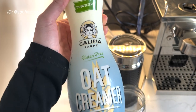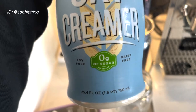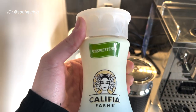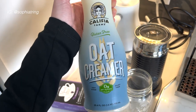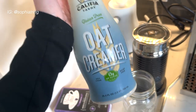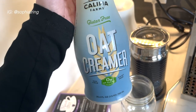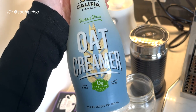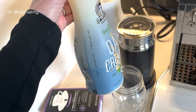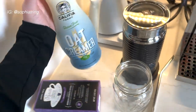This is the oat milk I've been using and I absolutely love it — it's the Califia Farms brand. It's gluten-free, dairy-free, soy-free, and has zero grams of sugar. It's unsweetened. I picked it off the shelf at Whole Foods and it tastes so good. It doesn't make me feel tired like regular milk would, so I highly recommend it.